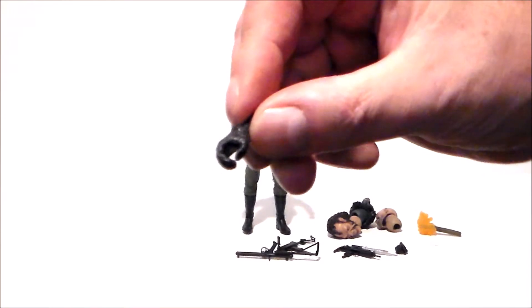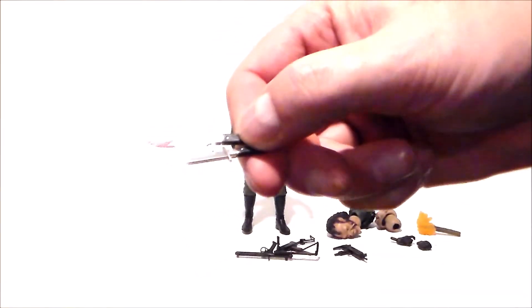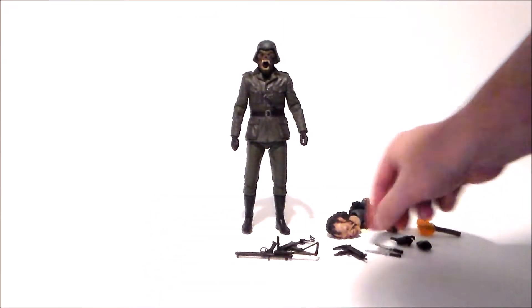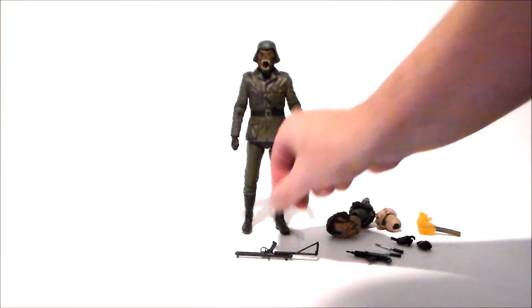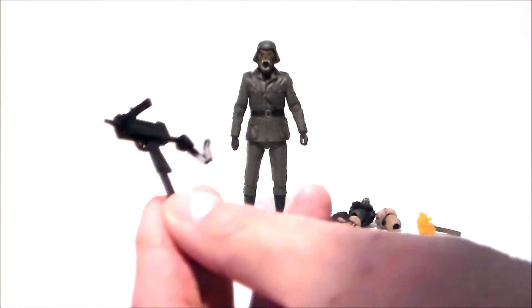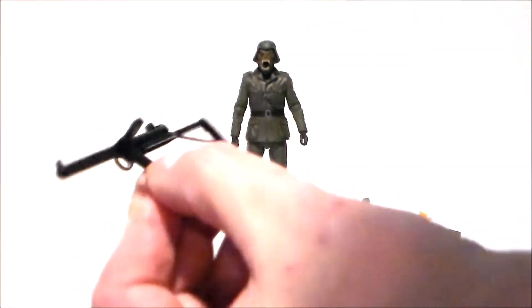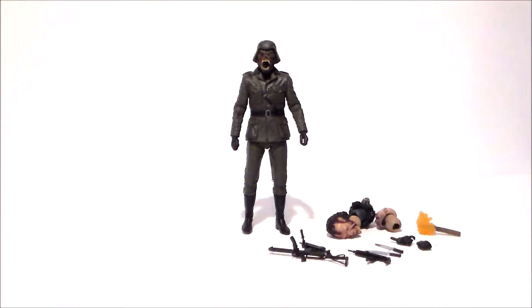And then we get some alternate gun hands — they look about the same as the ones he has already, but this one does have a trigger finger open, which is kind of cool. We get a bunch of weapons: a couple of knives, one with blood and one without. Like the little silver buttons on the handles. Then we get some guns — a cool looking little machine gun, another machine gun (though this piece is a little rubbery, so be aware of that), and a longer semi-automatic or automatic rifle. Lots of guns and accessories.